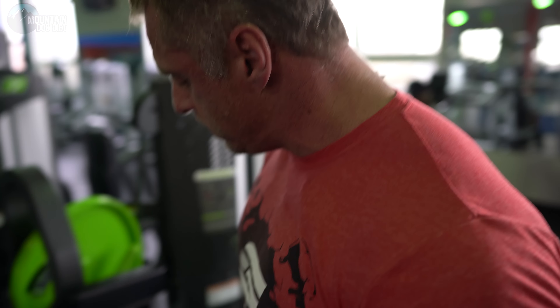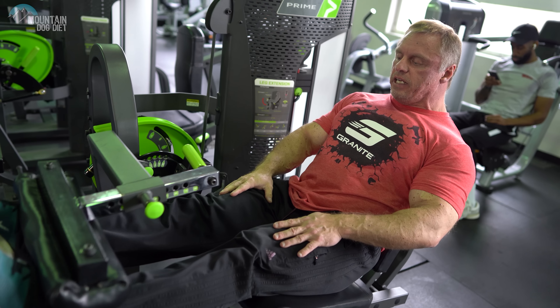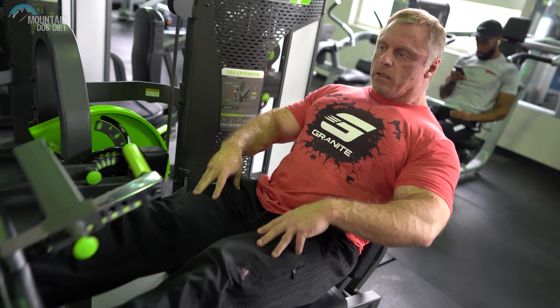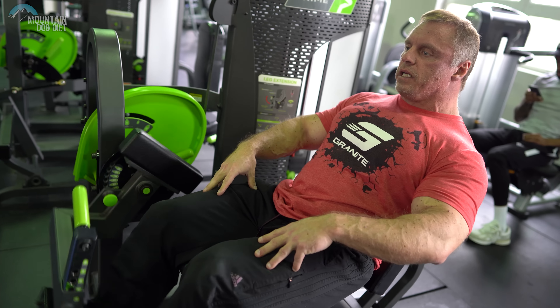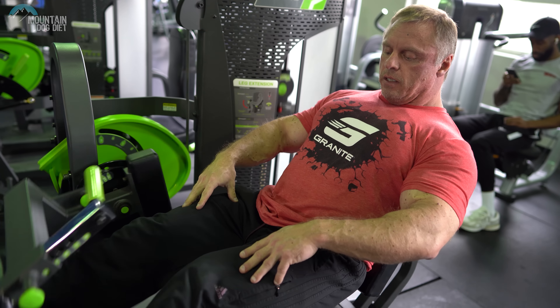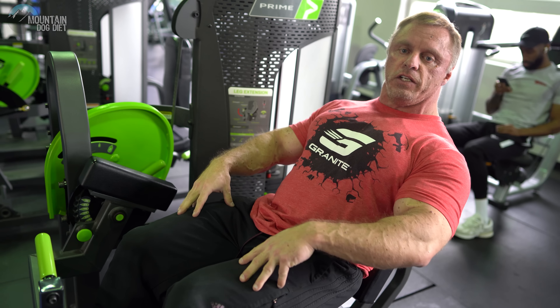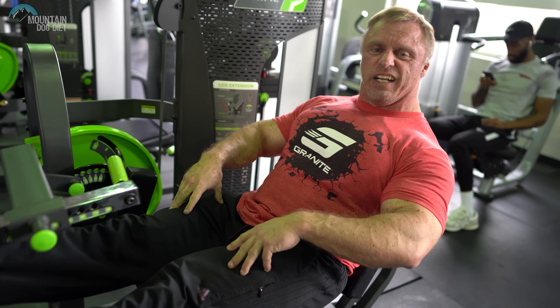So enough talking — let me show you what this looks like. Make sure you start off light, just like you normally would. We're going to do 15 here. Make sure you're flexing the muscles that you're warming up. During warm-ups you should be flexing the muscles — you shouldn't just be going through the motions. You should be squeezing, driving blood into the muscle.